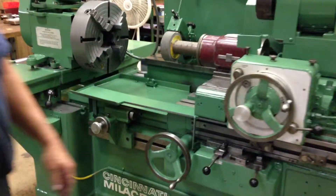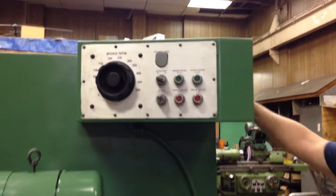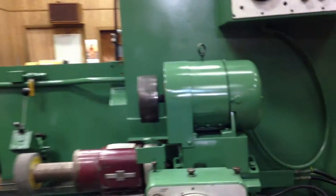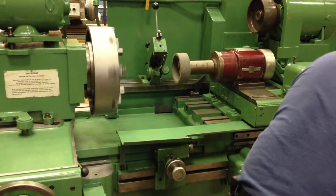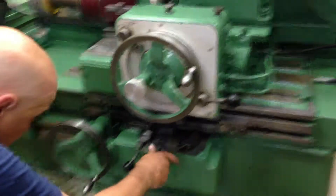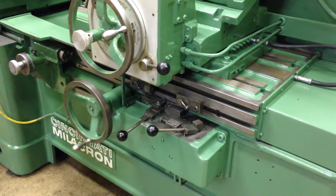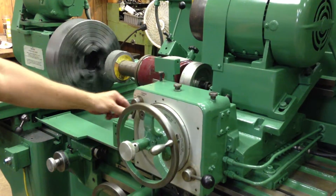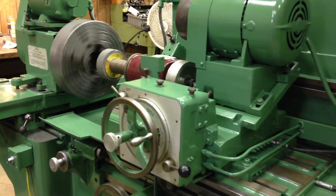Alright, we're going to start the machine now. Hydraulics. The work head. Alright, we're in the park position right now. We have the ability to turn the machine by hand or put it into the automatic mode. Starting the infeed — feeding here.